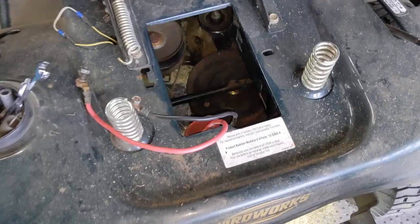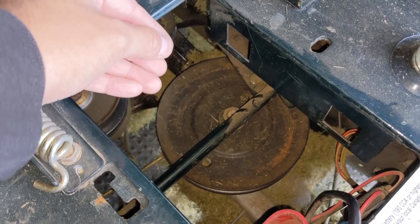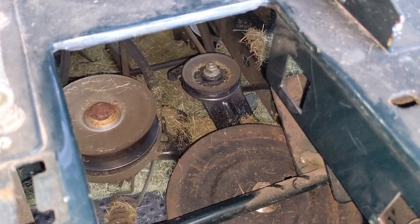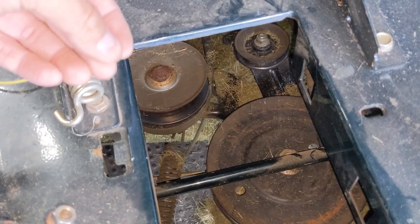So the external forces — imagine this transmission spinning, the engine's running, and some of that grass, maybe a clump, goes in between the pulley and the belt. That is enough to cause the belt to slip off of a pulley. If the belt slips off of the pulley, then that pulley has nothing to ride up against and that idler spring loses all of its tension. The idler spring falls off, the belt becomes slack. Now you have a variable speed transmission pulling on a belt that could have easily slipped off that idler pulley, and the belt just completely gets mangled inside of there.